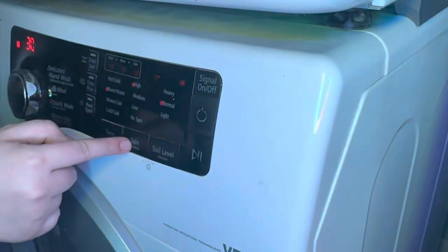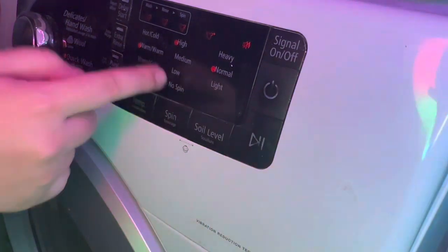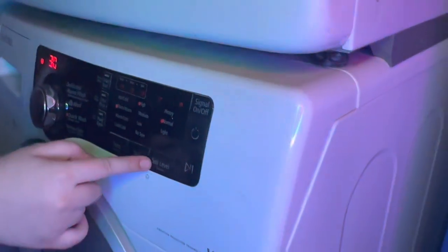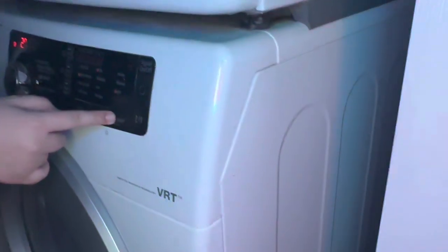Also, you have spin speed options: high mode, medium, low. The wash cycle also has a function. For soil level, it has heavy, normal, and light.